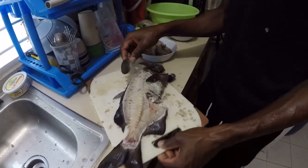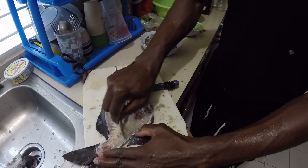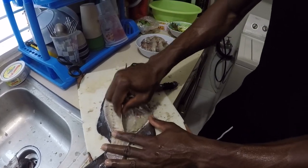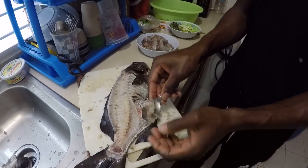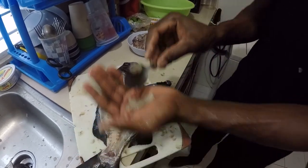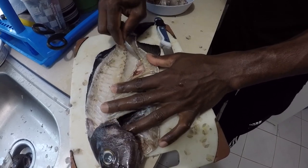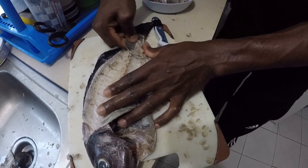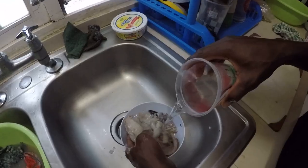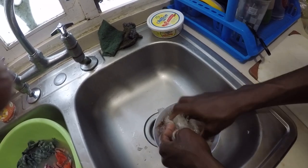Alright guys, so now we waste none of the meat. What we're going to do is get a spoon and basically scrape the meat off the bone. I'll go rinse them off and get rid of the loose scales.